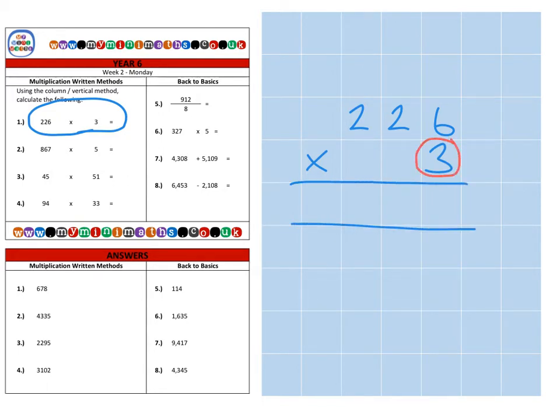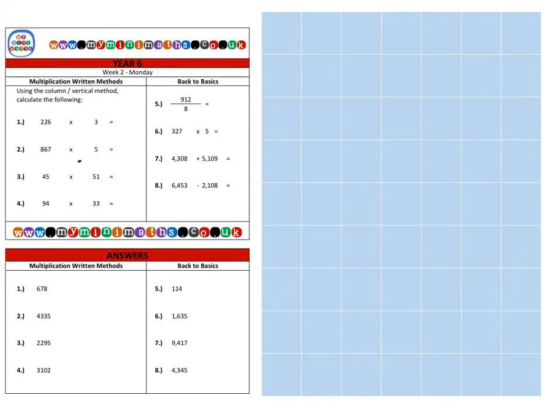We only have the units to multiply this time. So we do three times six is eighteen — eight units and carry the one ten over. Then we do three lots of the two, which is the twenty, which is six, plus the one down here which is seven — that's seventy. Then finally three times the two in the hundreds column, which is six hundred, for a final answer of six hundred and seventy-eight.